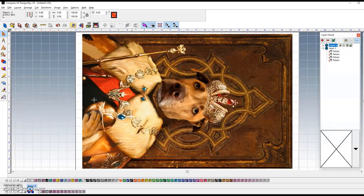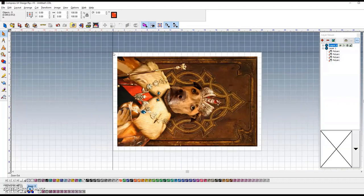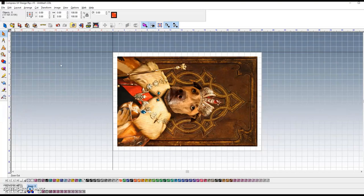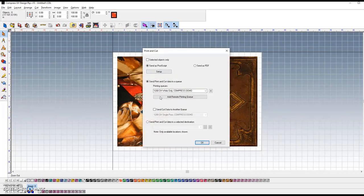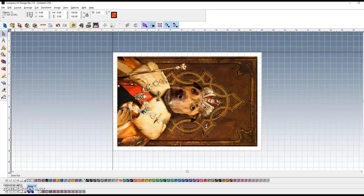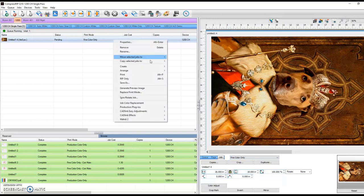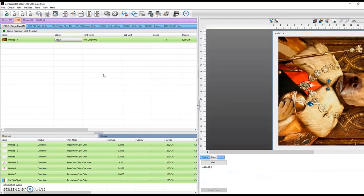This is Hannah's dog that's been turned into royalty — which, if you knew the way she treats the dog, yeah, it's pretty fitting. We've got this set up in the exact same spot over top where those crosshairs are, to get a little bit of bleed over. I'm going to send this over now. This time we want to print directly to the color printing mode — single pass only. I'm going to print this in our fine color-only mode. Go ahead and rip that and see what our cost on printing this beast is.